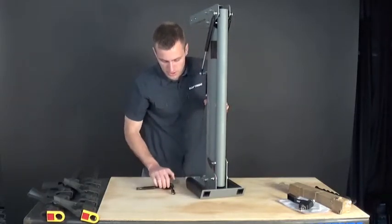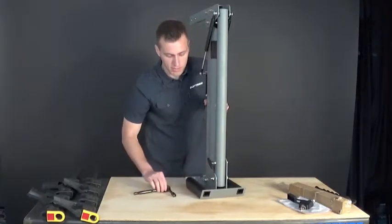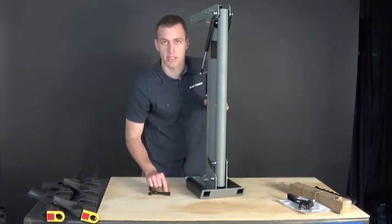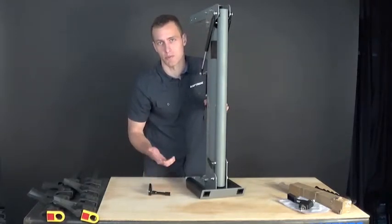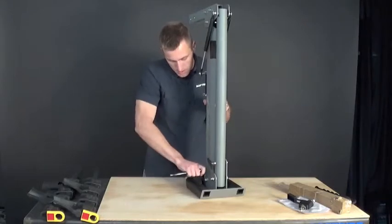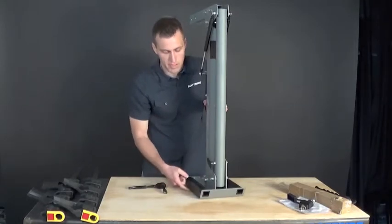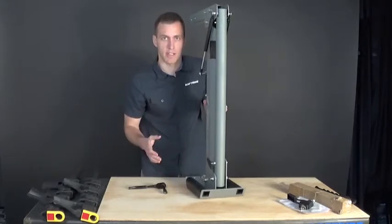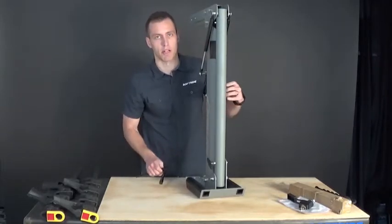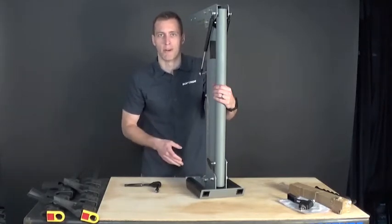One thing you might run into is that your socket may not be deep enough to get the last couple of turns. If that's the case, a box wrench or a slightly taller, deeper socket is the best way to finish it. If you don't have a metric socket set, the closest SAE equivalent is a half inch and both will work on these nuts. Also be mindful of torque — you can apply too much and spin the heads off the carriage bolts. It makes more sense to tighten these once a season rather than taking them to their lifetime required torque.